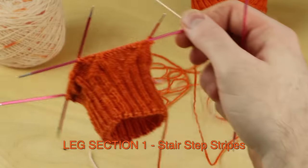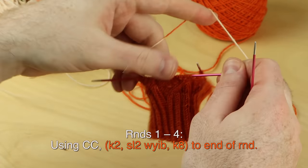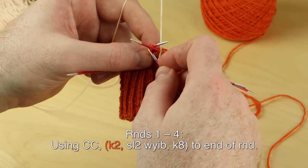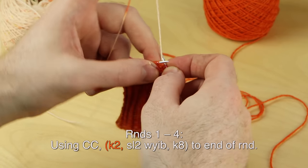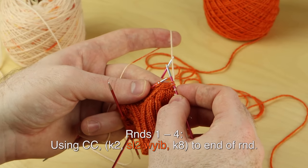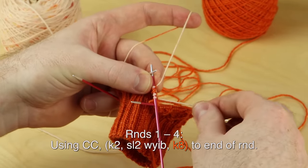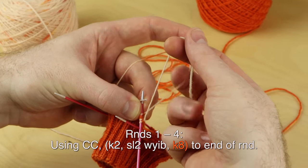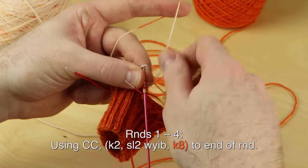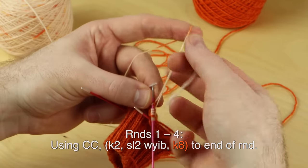Rounds one through four are the same. Using contrast color: knit two, slip two with yarn in back, knit eight. When you join a new color, just leave a little bit of a tail hanging. Knit the first two, then slip two with yarn in back — those are those two knit stitches. We're going to slip those two with the yarn in back, knit eight. As I'm doing this knit eight, I'm going to start doing the weave-in-Steven technique: take my tail of yarn and cross it on top of my working yarn for about those eight stitches, crisscrossing the tail of yarn after each knit stitch. That's going to weave in my end as I knit so I don't have to weave it in later.